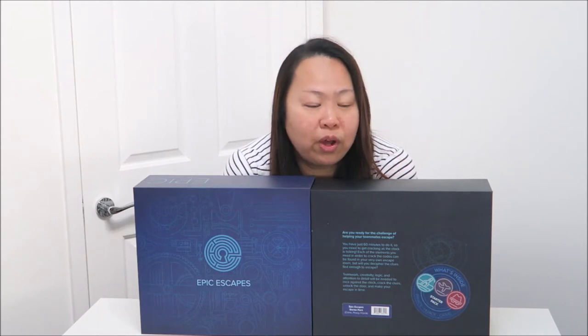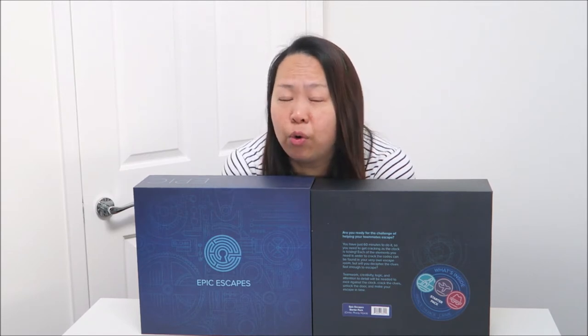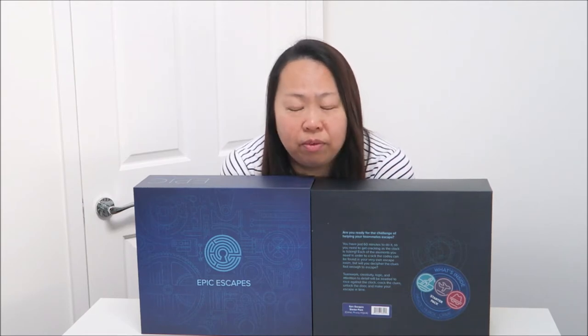Hello everybody, my name is Aileen from ETSpeed From Homeblog. Welcome to my YouTube channel. What I have here today is the Epic Escape Box. Basically, this is an escape room game. Inside, there are three games which I will explain later. I will show you a little bit of what you can find inside the box, and also show you how you reset your lock. This is a bit different from those escape room card games where you go through different cards and numbers. This is where you have to find hidden words and interact puzzles, which is really fun.